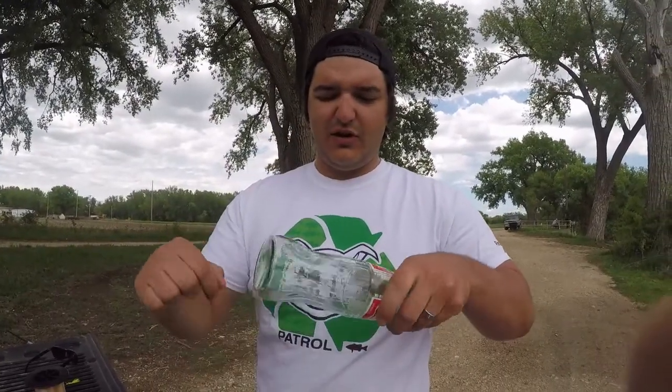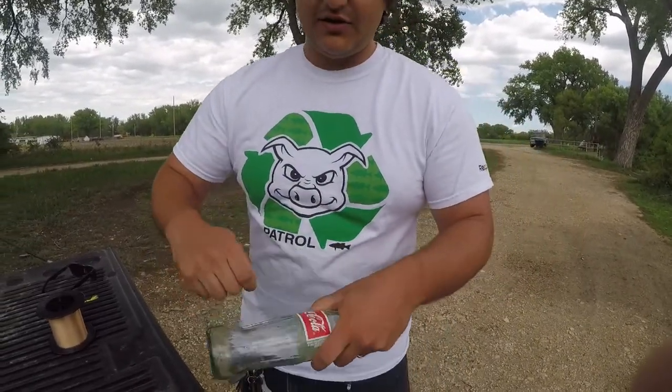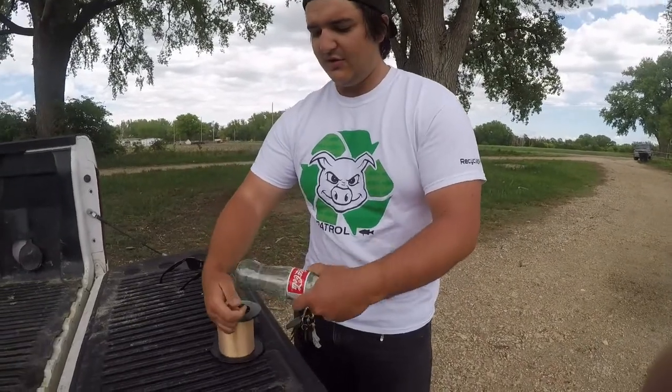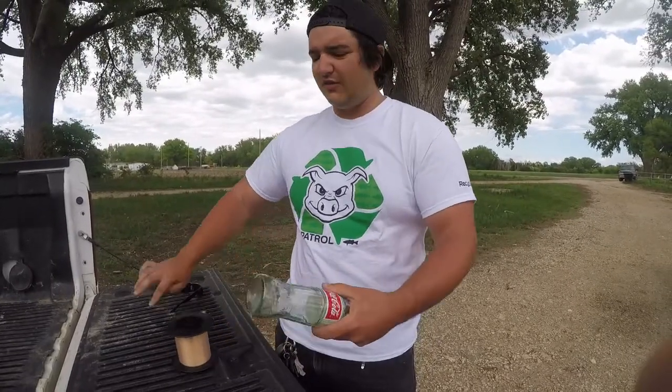Then what we're going to do is come and just start to wrap around the bottle here, just like this — just like you would spool a fishing reel. You just want to keep doing that, probably get a good 50 or 60 feet on there.